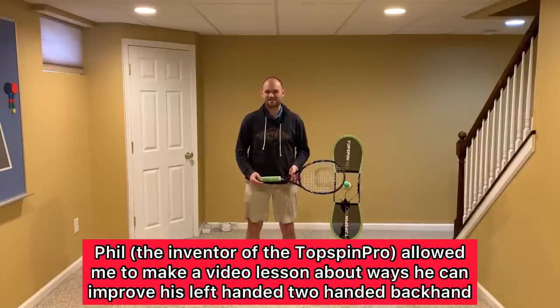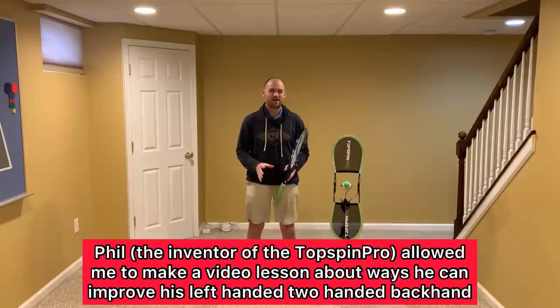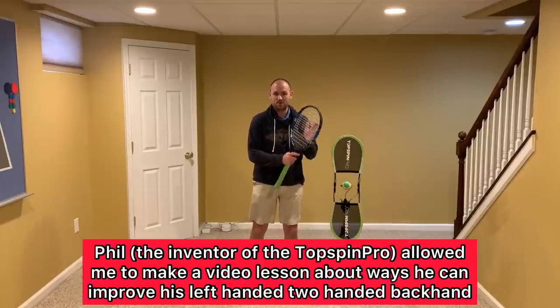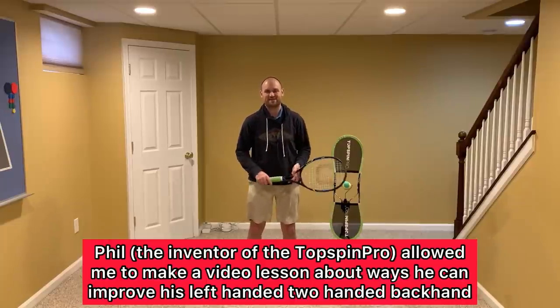Hey Phil, it's Ryan from 2MinuteTennis.net. I am so excited to help you improve your two-handed backhand. Let's get right to the footage.